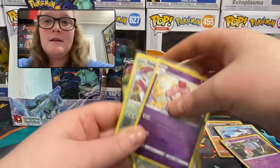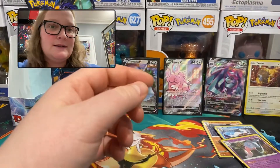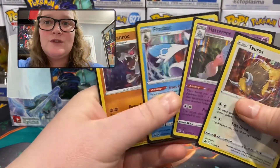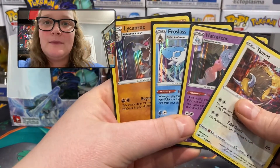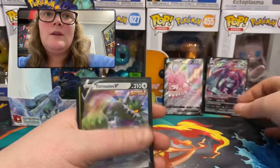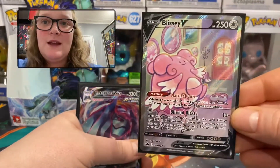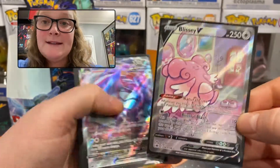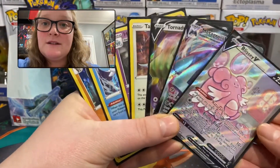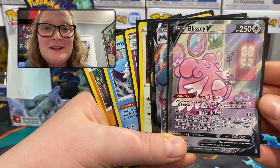Summary time! Out of 18 packs we ended up with three reverse holo rares: Slurpuff, Zangoose, and Shaman. Four holos: Tauros, Hatterene, Froslass, and Lycanroc. And then a Tornadus V, a Metagross V MAX, and a full art Blissey V. So out of 18 packs we ended up with seven pulls, which is pretty good — very nice! Thank you for joining me for part one, and I'll see you in the next video. Bye now!